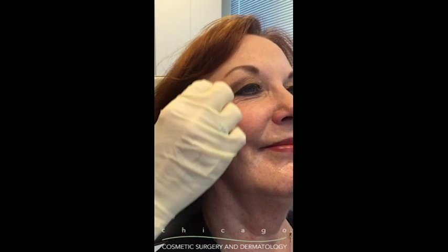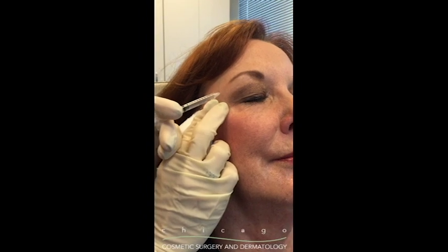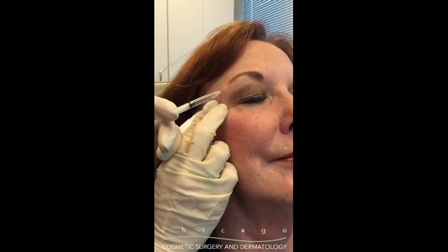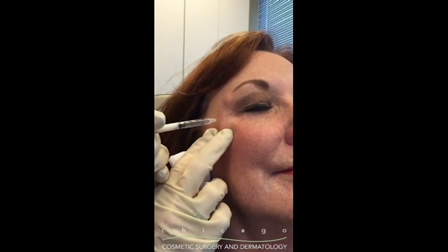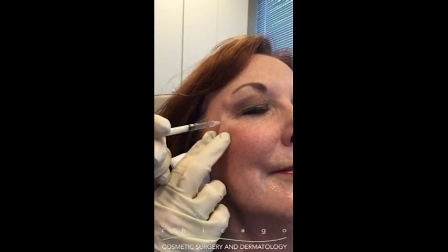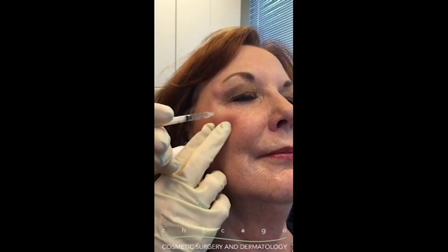We're going to relax this part here. Close your eyes for me if you will and take a little breath in and blow out. One more breath in and blow out, and one more breath in and blow out.